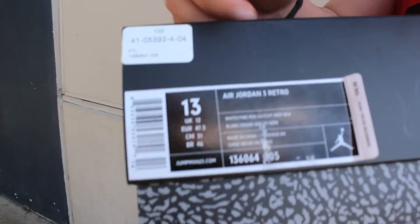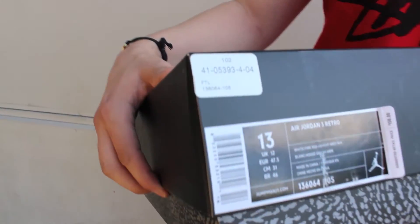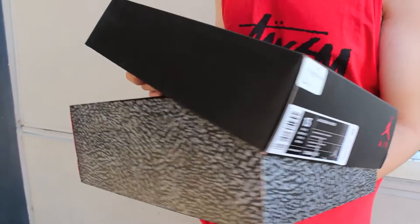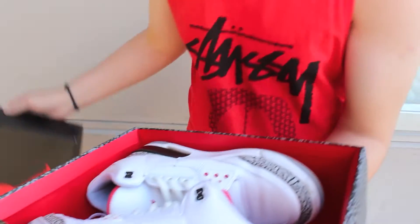What's up guys, this is Sneaker Addiction on YouTube coming at you with another shoe review. Today we got the Jordan 3 White Cement. These released back in 2011 — I think the release date was January 20th, but I might be wrong. Anyways, here's the shoes.